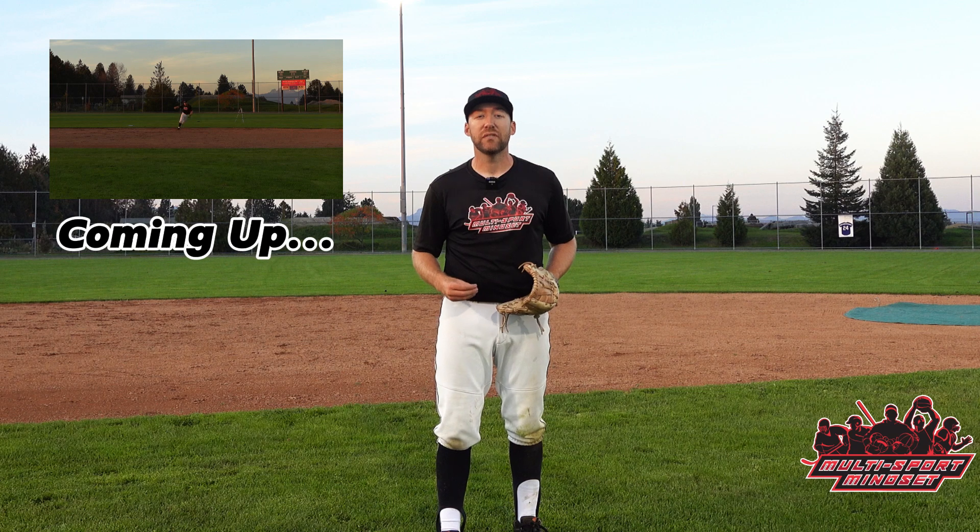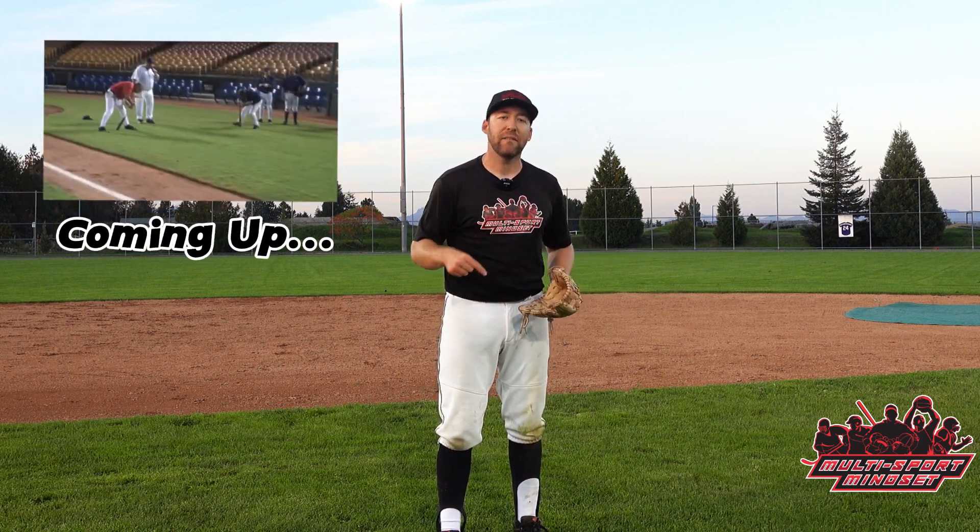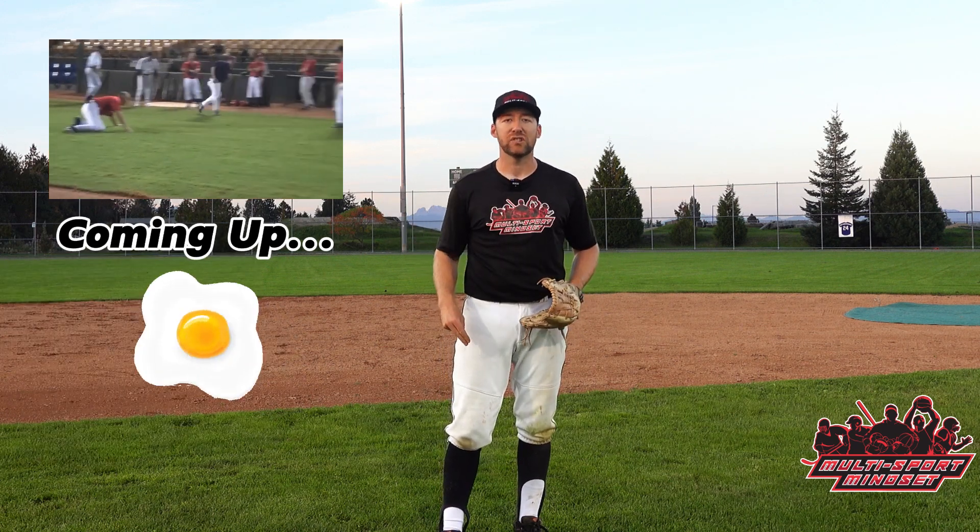Be sure to stick around to the end of the video because I'll compete in a backhand fielding challenge where, if I fail, I will spin around a bat 15 times and Coach Orv will relentlessly peg me with eggs until I cross that finish line.